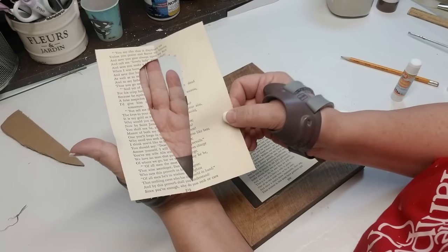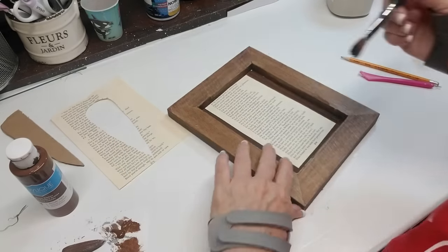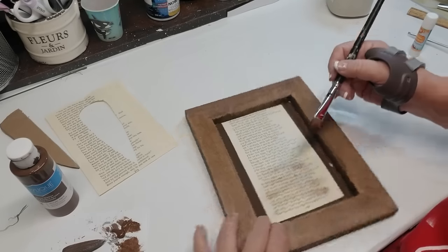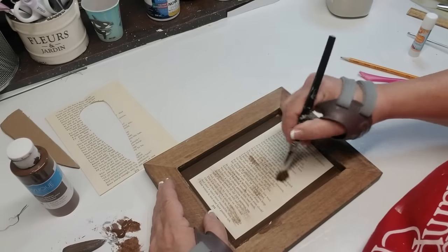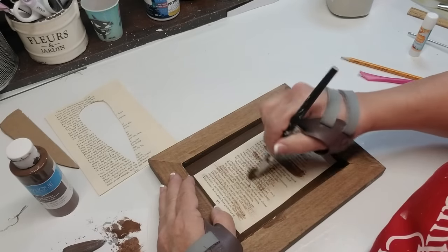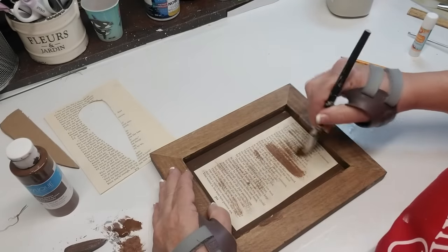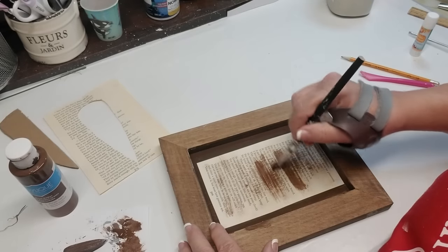I didn't want to throw out all of these cut carrot book pages, so I'm going to do something with this one. I'm using some burnt umber, getting some of the excess off, and I'm going to very lightly start dry brushing on the page. I did end up getting a big blob in one area so I had to go a little bit darker, but that's okay because it turned out really nice. Even with the dark, you still see some of the text coming through, which was my idea for this anyway.